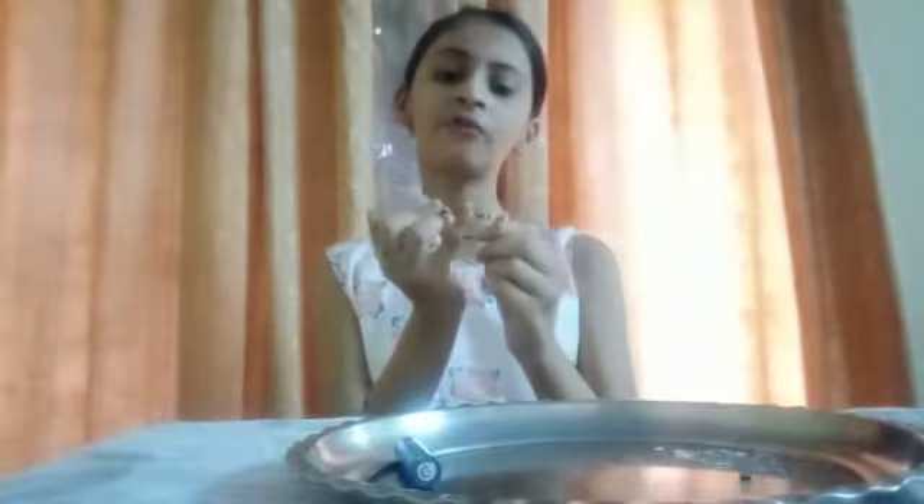So take your iron string and wrap it with this wire like this. The number of times you will wrap, your magnet will be that much stronger.